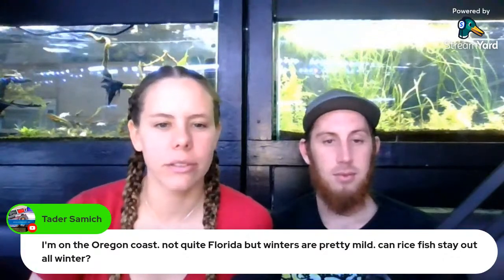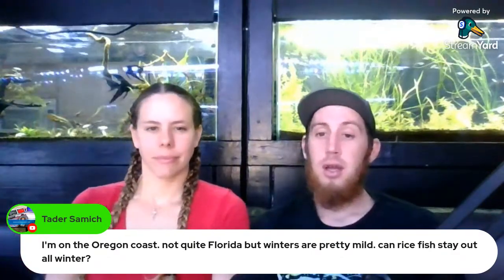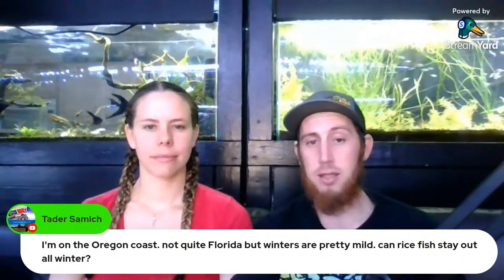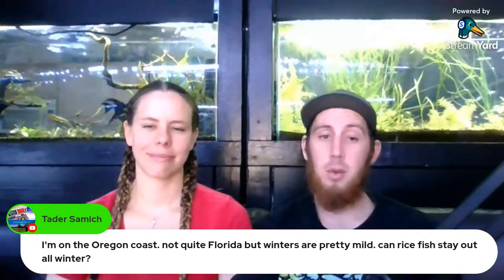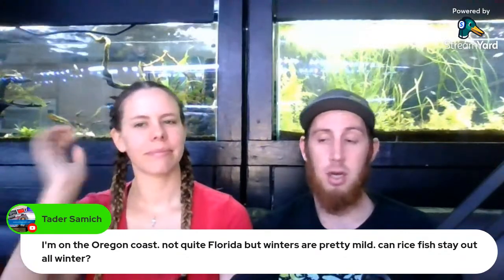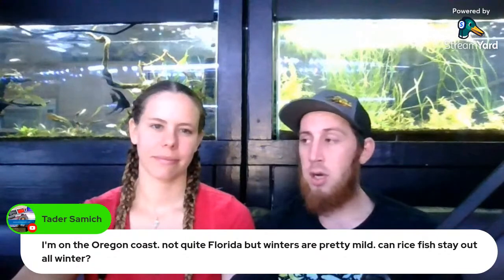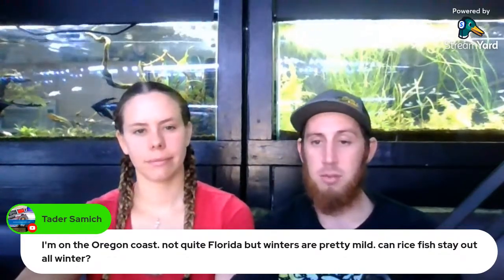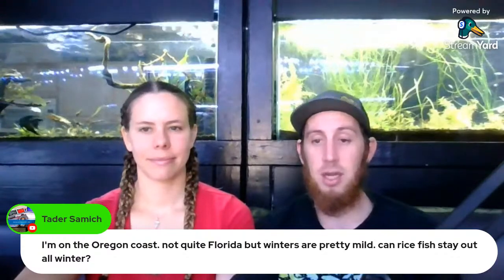Tater asked: on the Oregon coast, can rice fish stay out all winter? I was told they can go down to 50 degrees. I'm not sure how cold your water gets or how large your vats are. If you can keep the water temperature above 50 degrees, you could probably do rice fish outside. Our bigger ponds dropped down to about 47 degrees, so we're going to run some type of slow drip system this winter to help keep the water a little bit warmer.